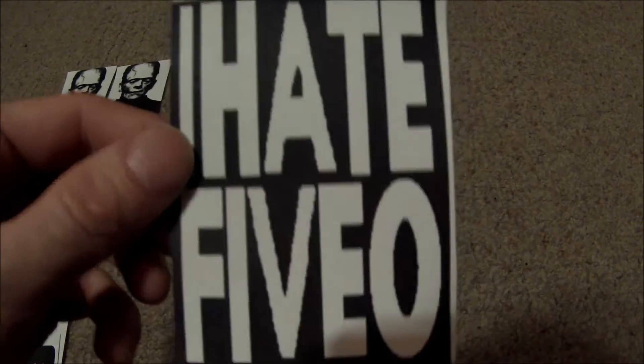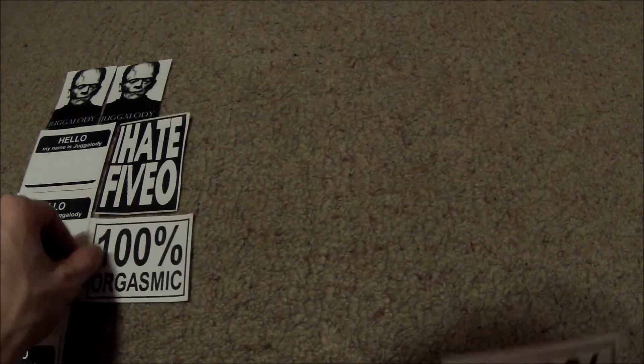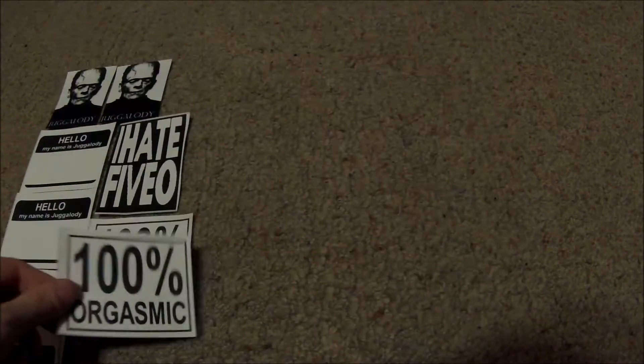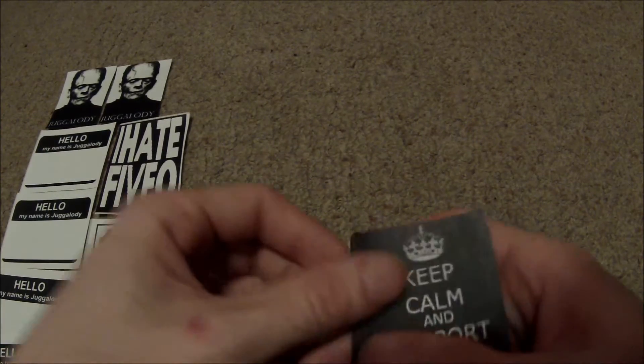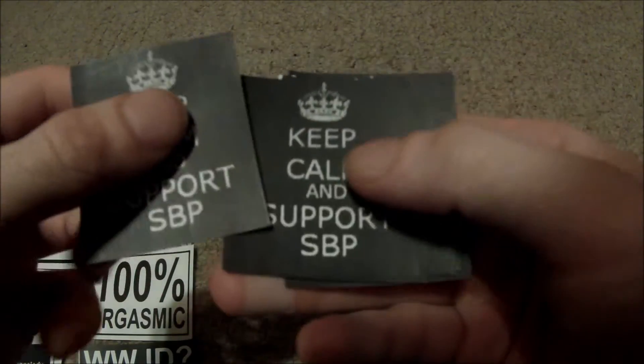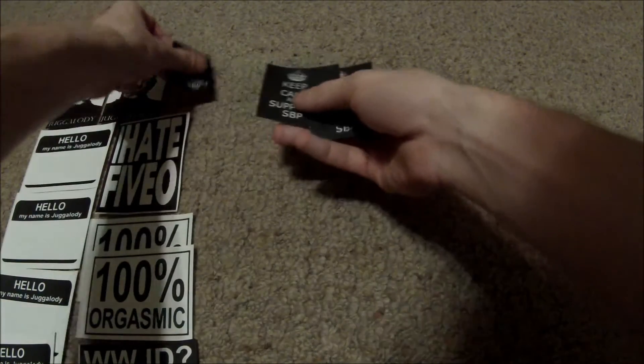There's some pretty funny stickers that he makes — 'I hate 5-0,' 'who doesn't,' '100% orgasmic,' 'what would jug do.' These are all a bunch of stickers that he made himself.